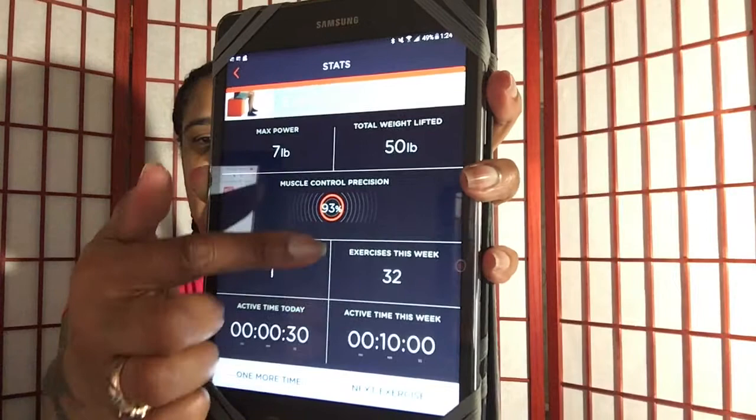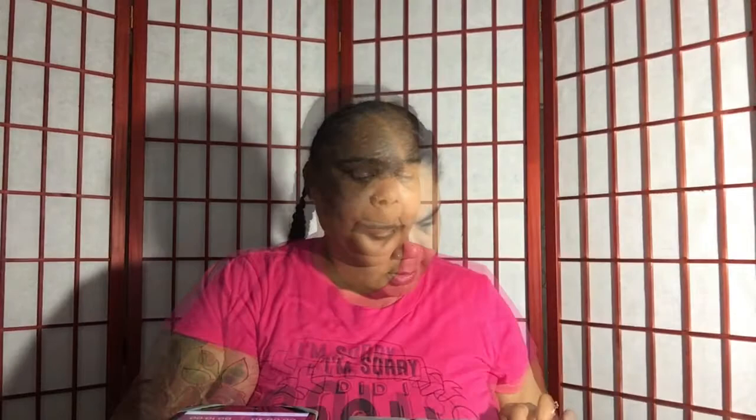Once you finish this exercise you hit the next exercise and it takes you to the next one. Depending on which group of exercises or muscles you're trying to target, it'll give you a group of exercises for that total part of the body. The device runs off a triple-A battery, and they say the battery will last anywhere between 6 to 12 months without having to change it.